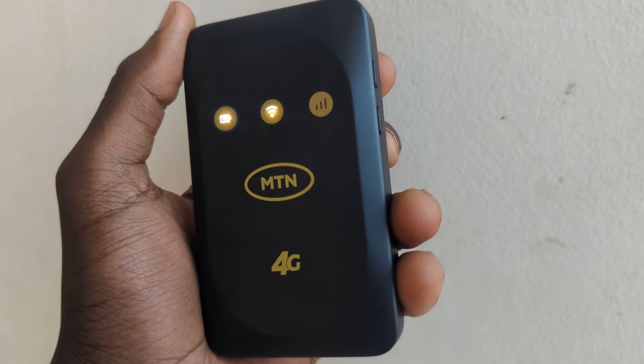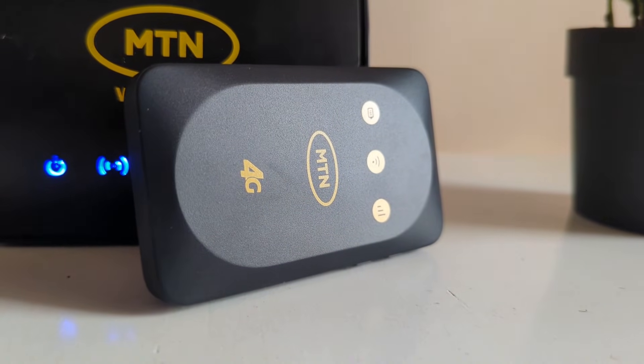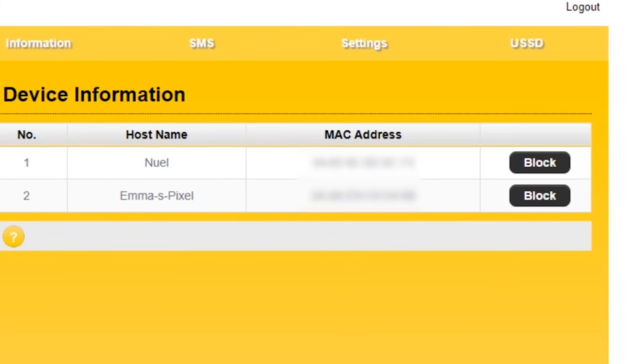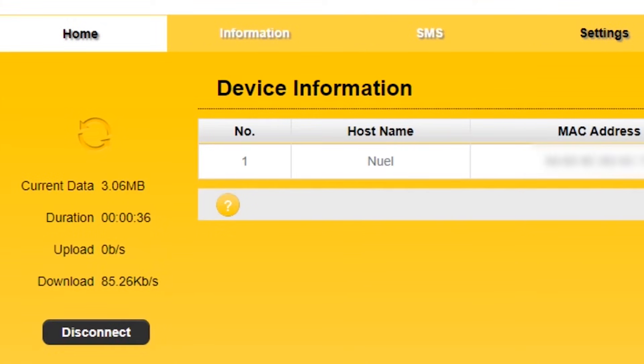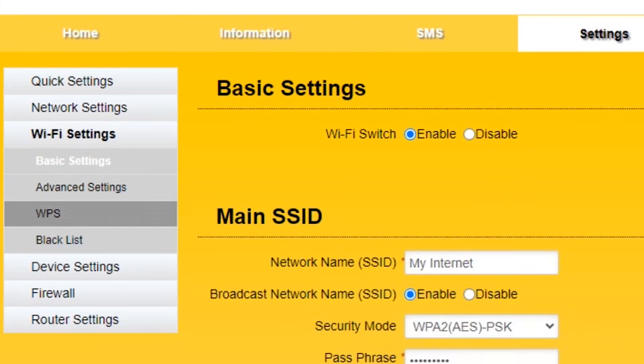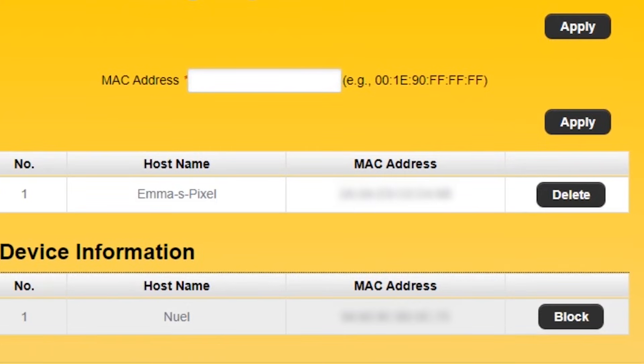Before we wrap up, let's see how to block and unblock users. Once logged into your MiFi admin settings, you can view connected users. To block a device, simply tap block beside the device. To unblock, go to settings on the menu, then Wi-Fi settings, then blacklist. There you'll see any blocked devices — just tap unblock on the device you want to unblock.